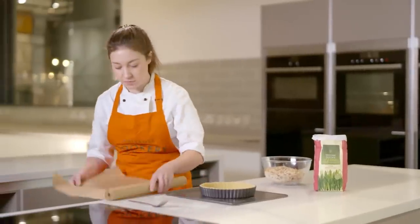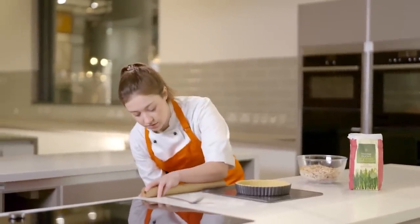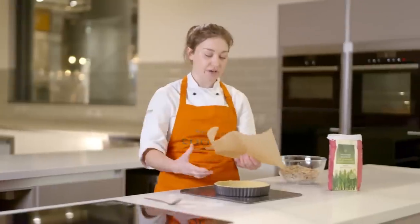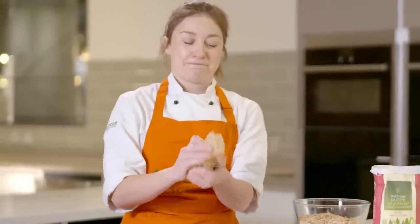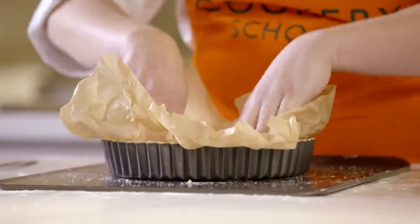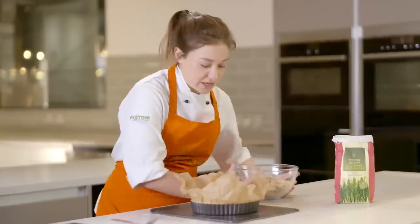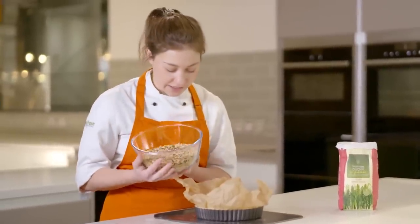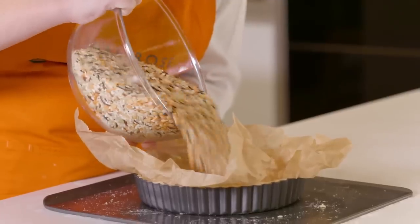We can grab a piece of baking parchment. To make sure that it sits really flush, I like to scrumple it up first — that way it softens the paper and it will go into all of the edges without tearing the pastry. We can now add in our baking beans. I've got a mixture here of rice and lentils, but it's really just to weigh the pastry down and allow it to cook nice and evenly.